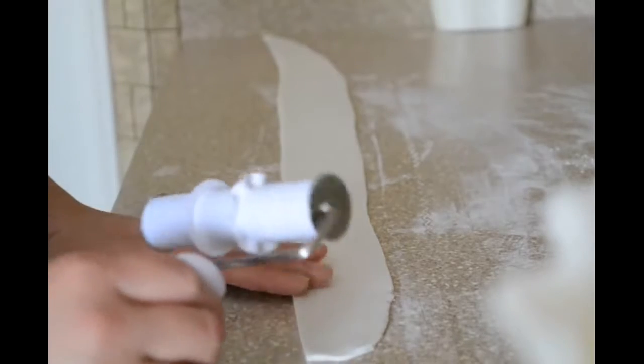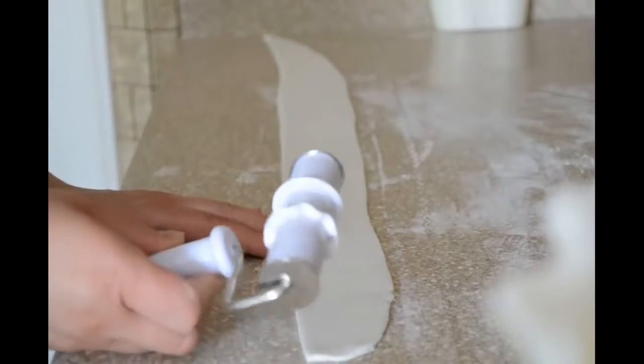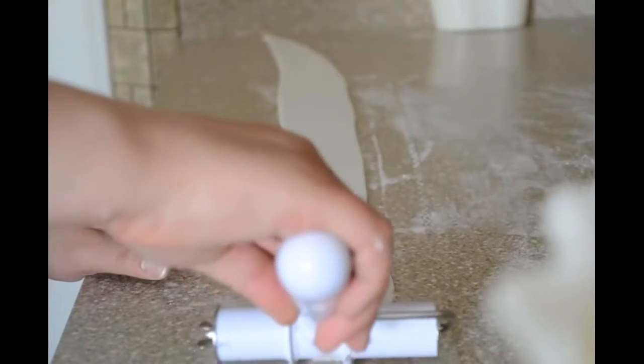Hello everyone. I am going to show you how I make my ruffle cake. I am using a Wilton cutter and I am just going to cut the strip.